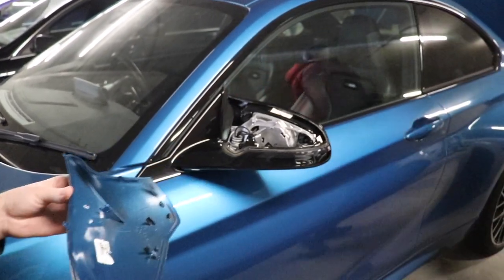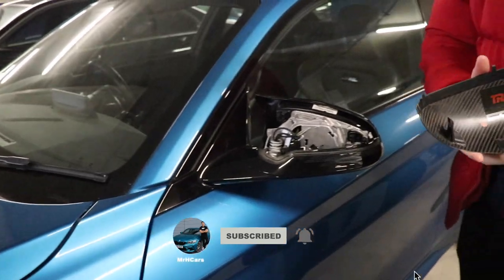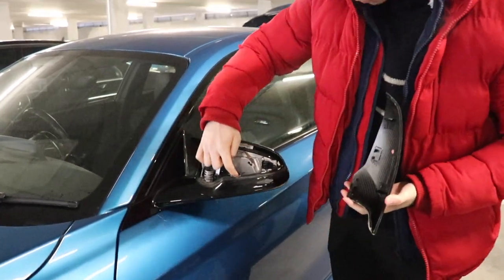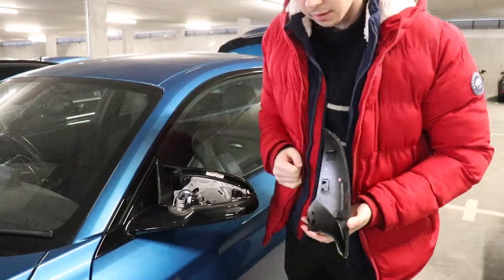So that's all done and we've got the mirror cap off. TRE certified — very nice. I'm basically just going to be lining up all these clips with all the holes on the inside of the carbon mirror cap.